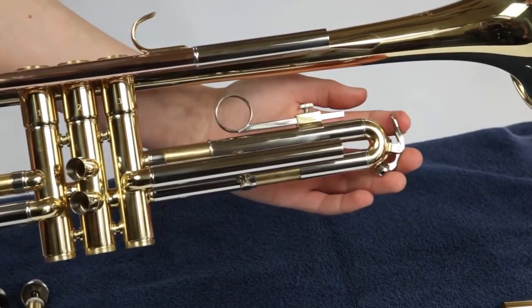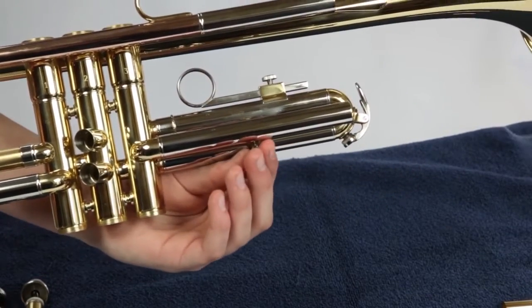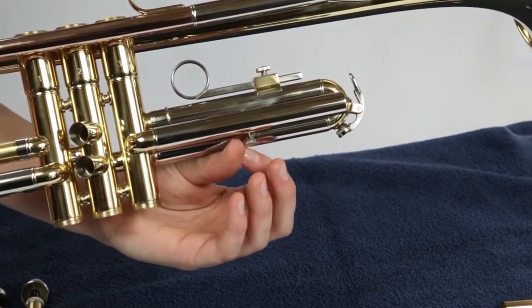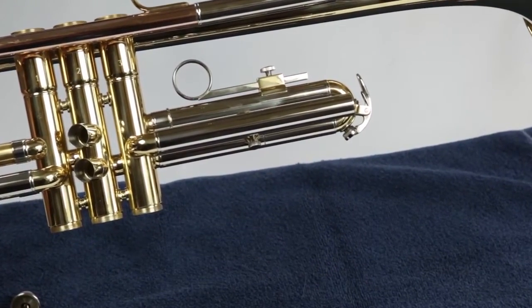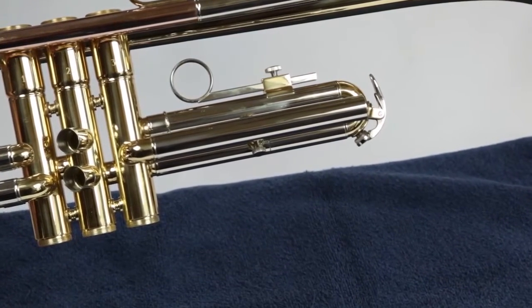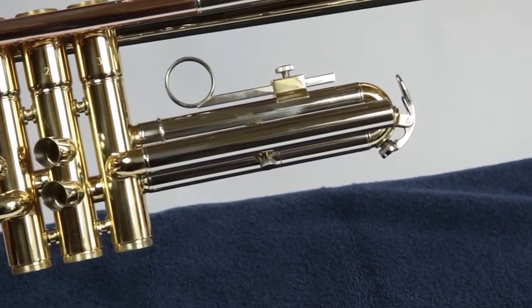Slide your third valve slide back into place. Be gentle — remember not to try to force it. Make sure everything is lined up and it should easily slide into place. Remember, the water key should point down. Once the slide is in place, you can reattach the third valve slide lock.